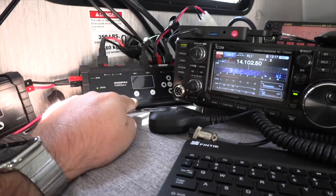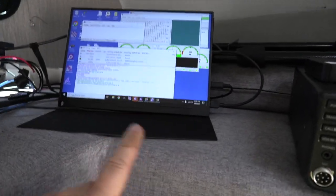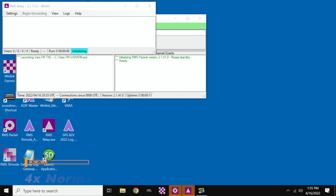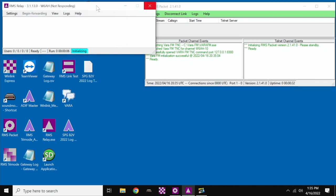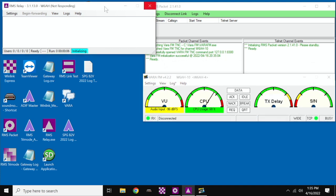The USB port on the Power Plus is connected to the display. When the computer reboots itself, it will automatically launch all of the applications that are required in order to get the station operational. First, it logs in and then it launches RMS Packet. RMS Packet then instantly launches VarFM. As soon as that station is up and running, the computer then automatically launches RMS Relay.